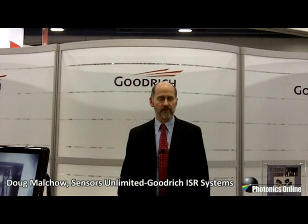Hi, I'm Doug Moucho. I'm with Goodrich, welcome to our booth. We're also known as Sensors Unlimited. We've been in the InGaAs shortwave infrared business for the last 20 years, and we have a number of new products we'd like to demonstrate for you.